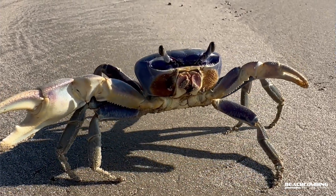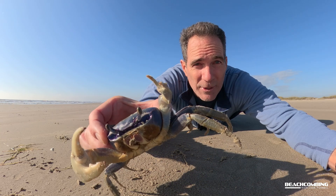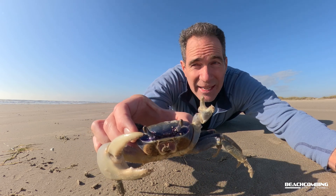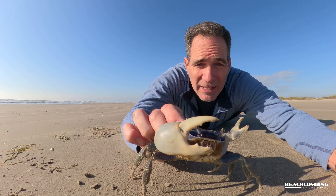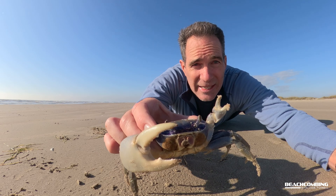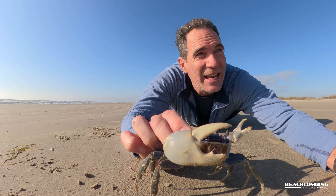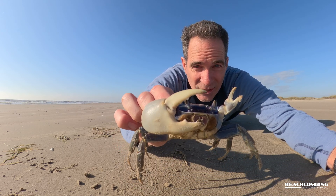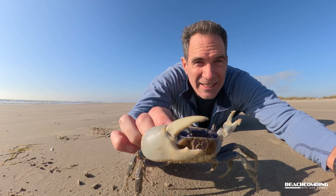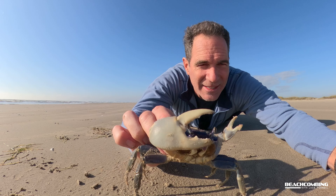We have a lot of these in the Corpus Christi area. I'm near Port Aransas right now, but in Corpus Christi there's Oso Bay with a big population, especially around the Texas A&M Corpus Christi campus. After a heavy rain in the summertime we'll get hundreds of these just coming out into the parking lot — quite a sight to see.